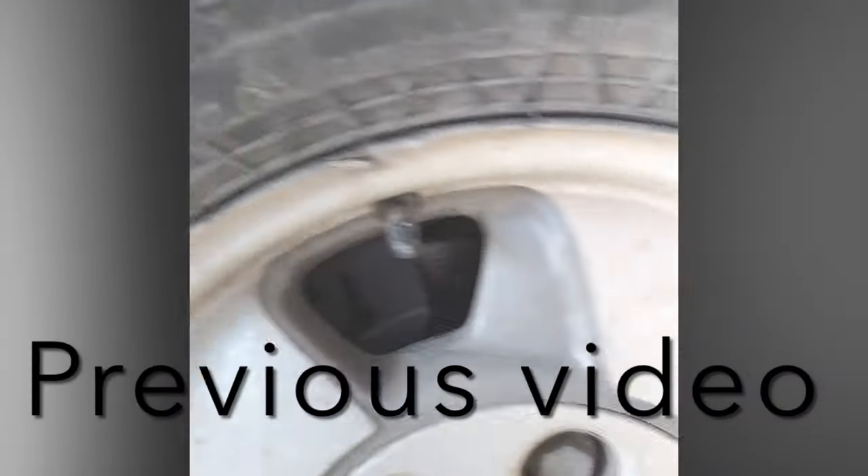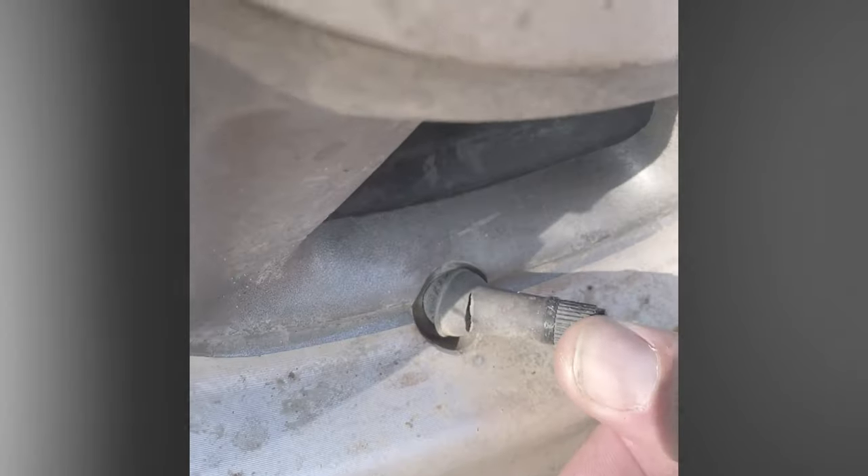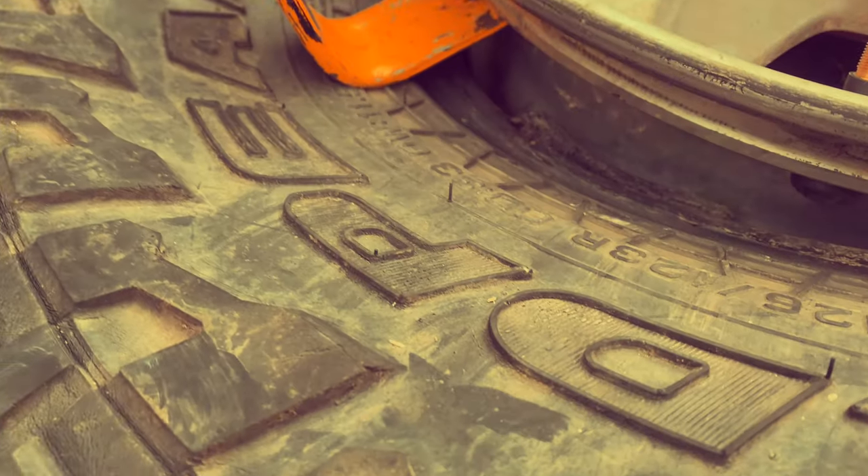I think it's time I do some maintenance. Not the broken wheel, but look here — my valve stems are cracked and broken in more than one spot. Should I replace those with regular rubber valve stems or should I upgrade? Let me know what you think.